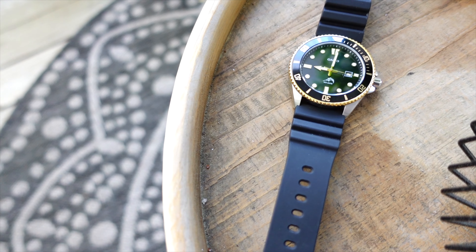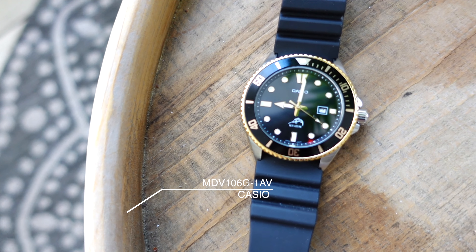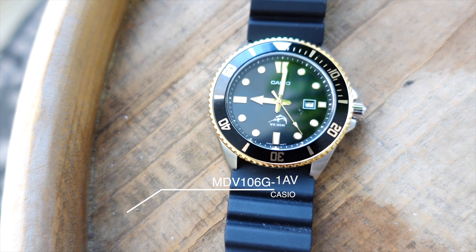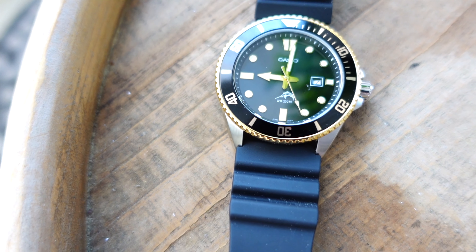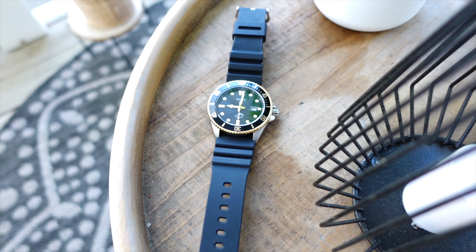Here you go, guys. This is the Casio Duro, model number — or reference number — MDV 106G-1AV. It's a cool diver's watch by Casio, looking at roughly like $50 on Amazon right now.